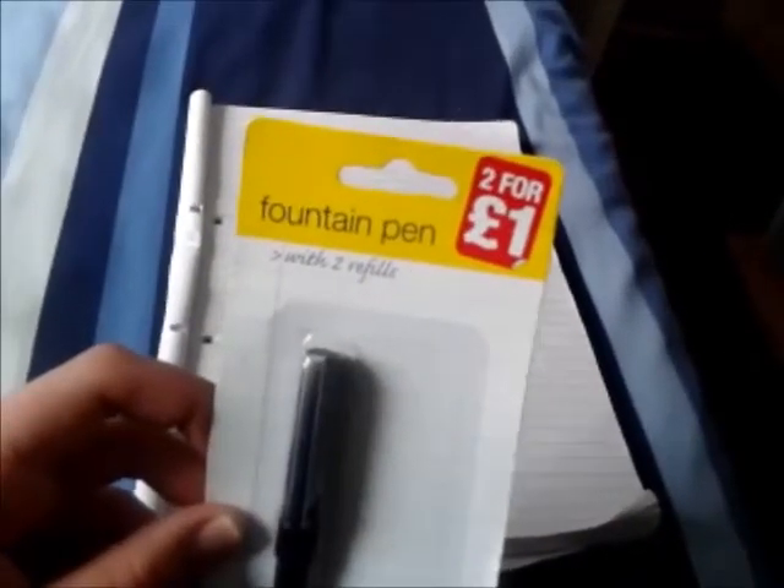Hi folks, welcome to another random little video. Today I'm going to talk about the fun that I used to have with fountain pens. As you can see, I've got one here. I actually found it up in Natic. As you can see, I got it two for a pound. I used one of them when I was at college.